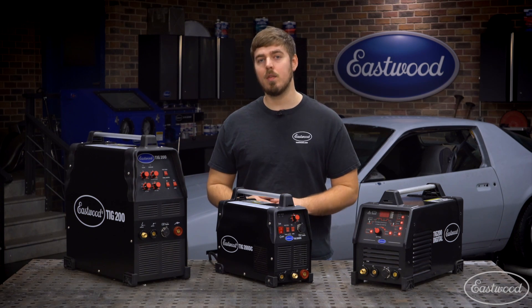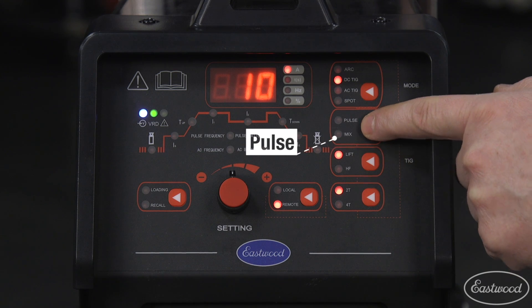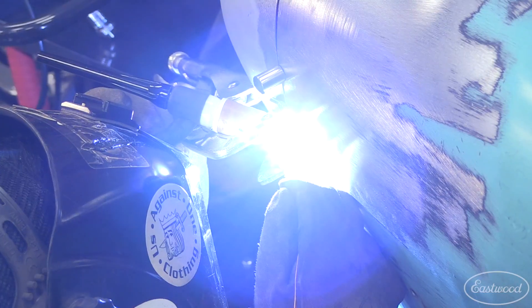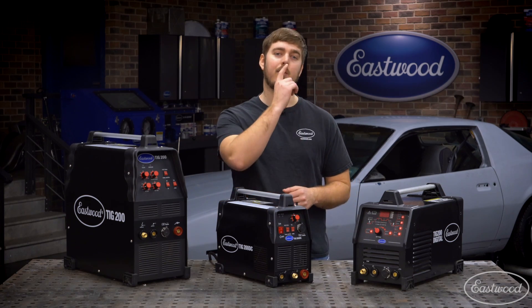You can watch a more detailed video on 2T/4T by clicking the link. The machine also has a pulse function, which means you can set the amperage to fluctuate up and down over a set period of time. This is great for precision welding, like on a roll cage or working on edges of metal, but there are endless uses where this function comes in handy. Click the link for a more detailed video on the pulse function.